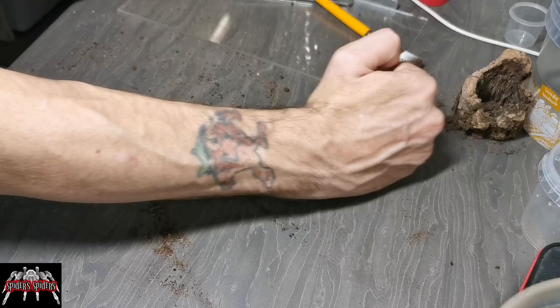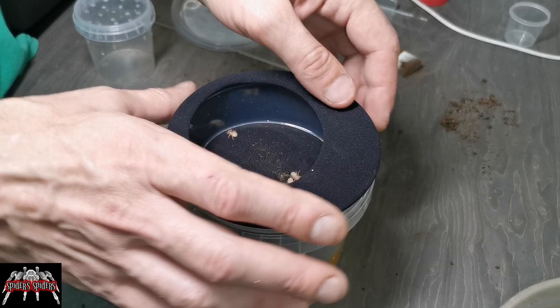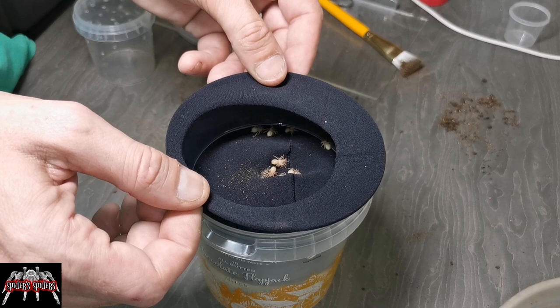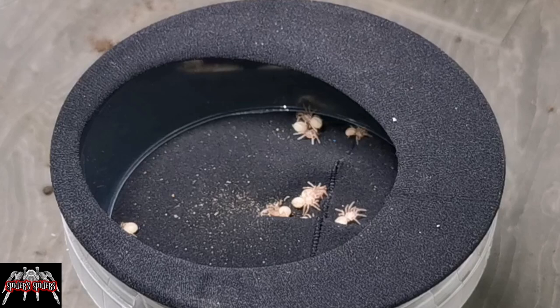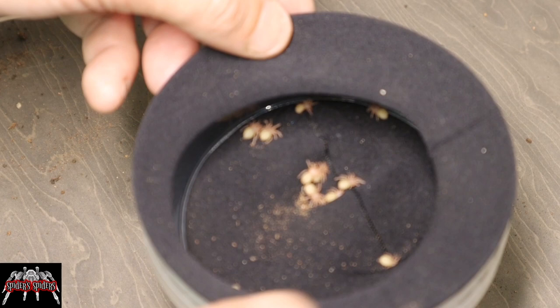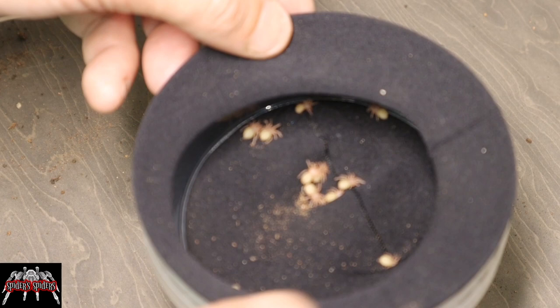So talking of the spiderlings — here they are. There isn't a great deal but they are all looking good regardless of what went on. The four that were retrieved from the egg sack — honestly I couldn't work out which was which at this point because they all looked pretty healthy, even those ones. It's just a case of seeing how things go over the next few weeks. Hopefully they'll moult to that next stage soon and be proper little spiderlings.